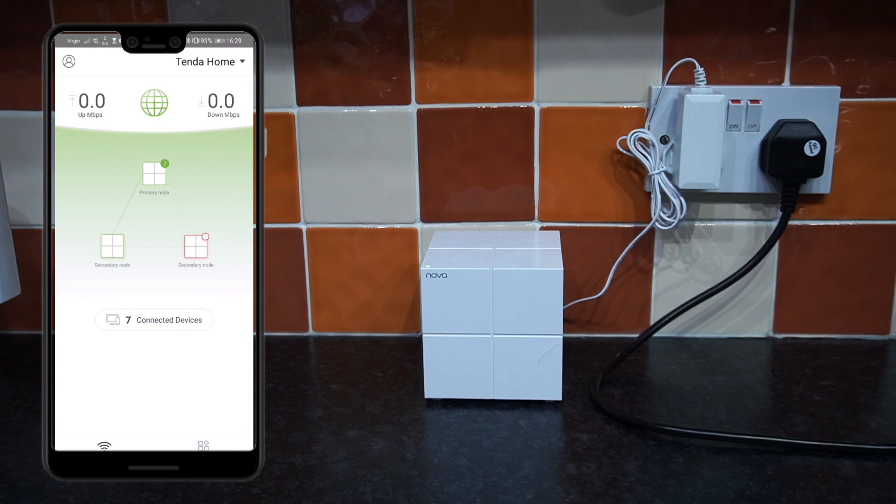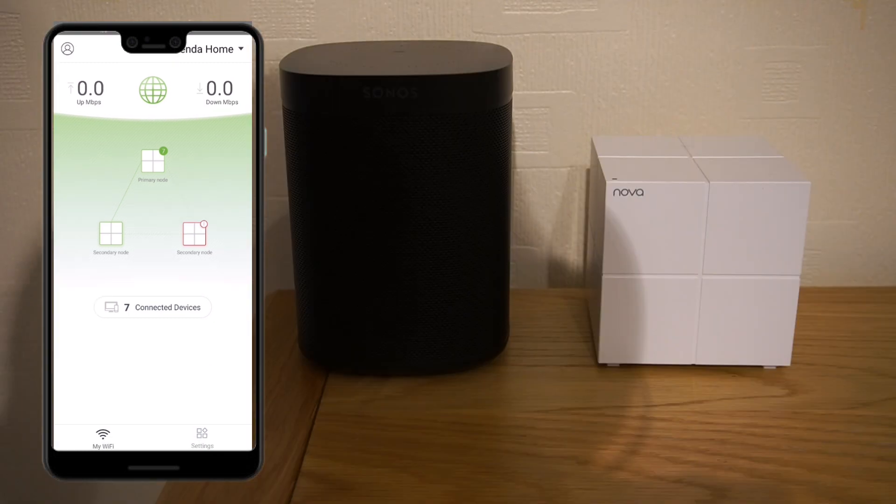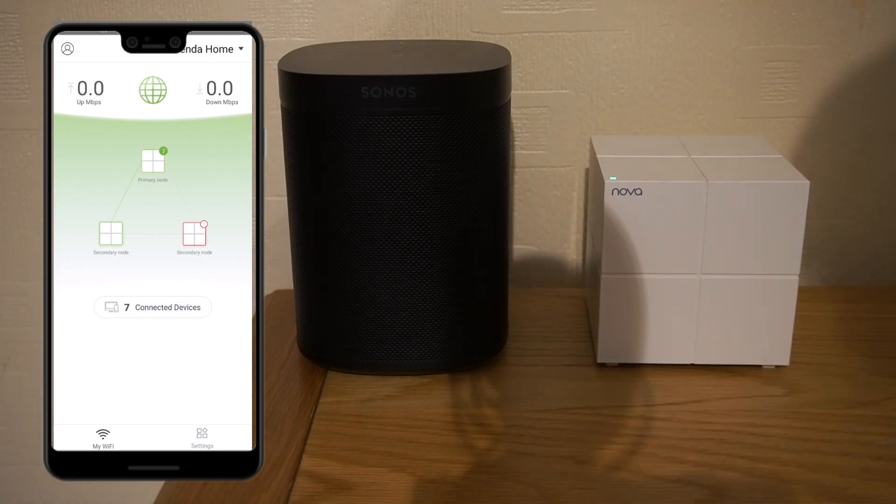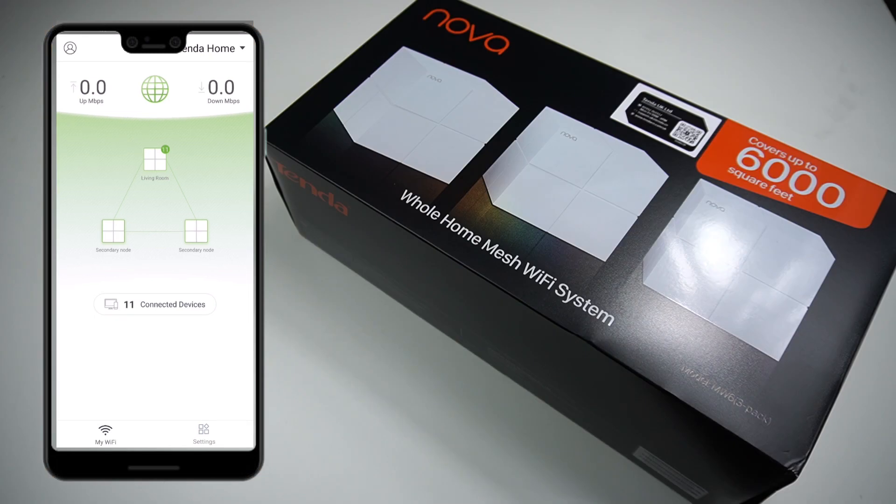Now we need to install our third secondary node — it could be upstairs or about 10 meters away from the master. Simply power it up and give it a couple of minutes to connect with the prime node. Once that's all done, your setup is complete. It only took us a couple of minutes to set up the whole Wi-Fi mesh network using the Tinda Wi-Fi application, which is very user-friendly and straightforward.